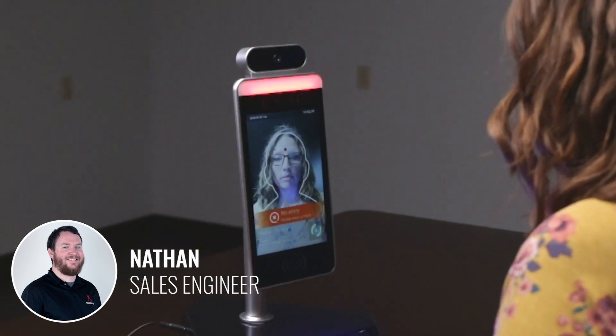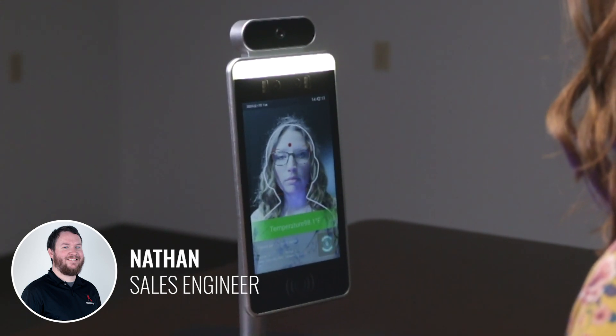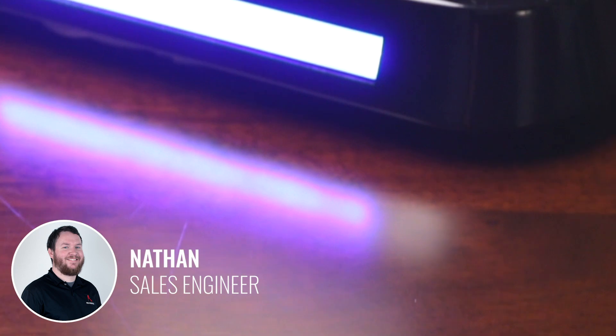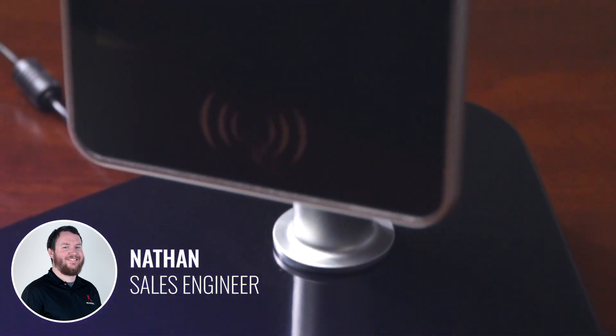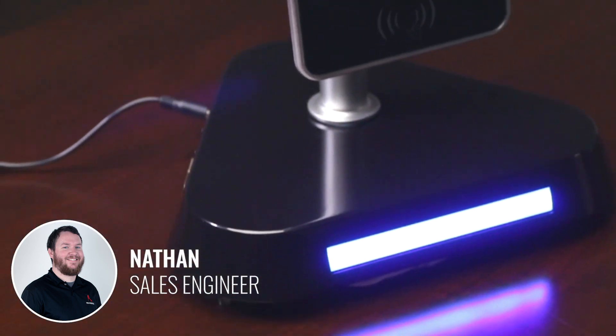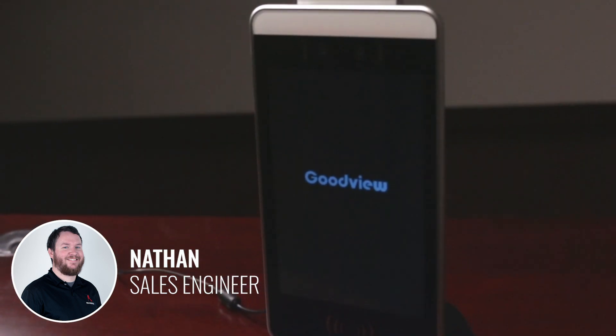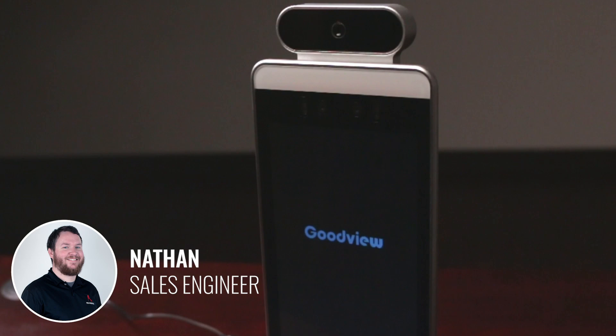The intuitive EasyPass software helps you quickly identify potential safety threats and mitigate large-scale exposures. You can scan whether a user's temperature is within a set range, identify whether a user is wearing a mask, and store the user's image while determining if they're a guest or visitor or if they match an uploaded directory of your staff members. You can even have the system communicate with your access control system if desired, using industry-standard connections.